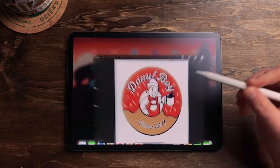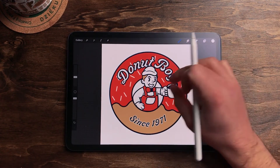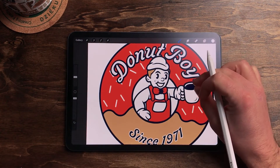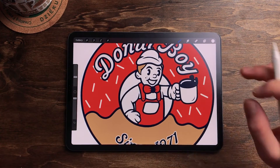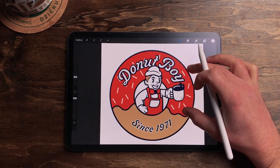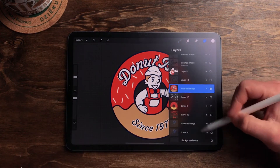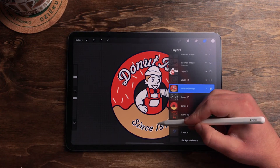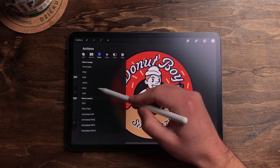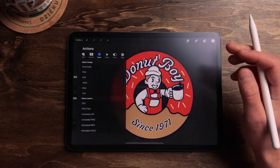To begin, we're going to open up Procreate. I have this Donut Boy logo up that I made. If you want to see a walkthrough on how I put this thing together — I revamped an old logo that the existing company was using and turned it into this just for fun — I'll link that above. Once you have your logo or whatever you're turning into a mock-up open, you want to turn off your background layer unless you want that on your mock-up. In this case I don't want the white background, so turn that off. Next, go up to the wrench icon and save this as a PNG to your photos.